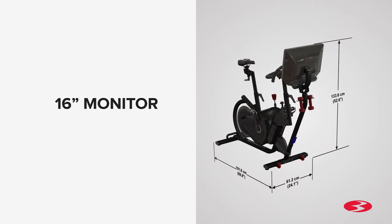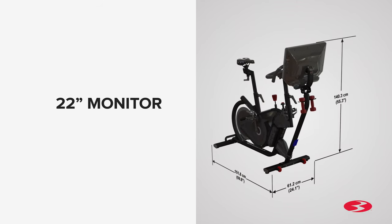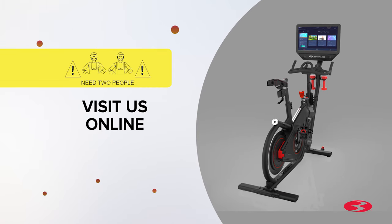There are two monitor sizes available that determine the overall height of your machine: a 16-inch monitor and a 22-inch monitor. Please check your packaging for the correct monitor size. Before you begin the assembly, please make sure you read the assembly manual thoroughly as it contains important safety warnings and assembly tips. Some steps in the assembly process may require two people, as some components can be heavy or unwieldy. For assembly assistance, please visit us online or give us a call.